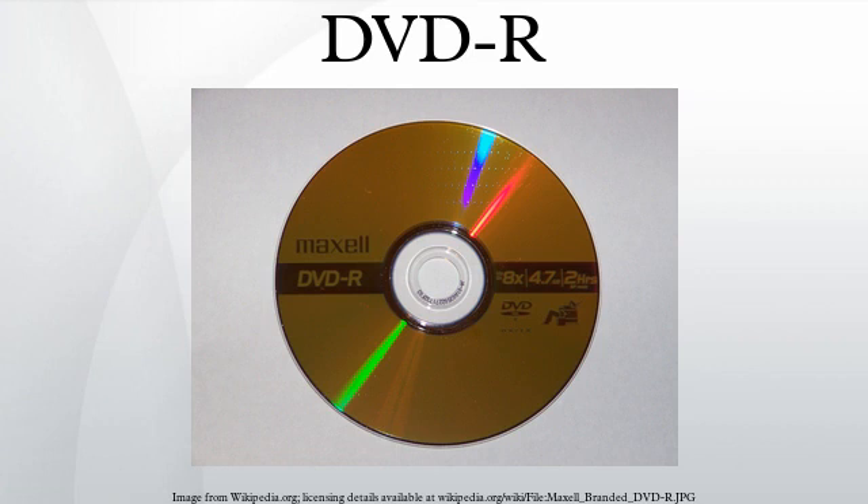To reconcile the two competing formats, manufacturers created hybrid drives that could read both. Most hybrid drives that handle both formats are labeled DVD±R and Super-Multi, and are very popular. As of 2006, the market for recordable DVD technology shows little sign of settling down in favor of either the plus or dash formats, which is mostly the result of the increasing numbers of dual-format devices. It has become very difficult to find new computer drives that can only record to one of the formats.